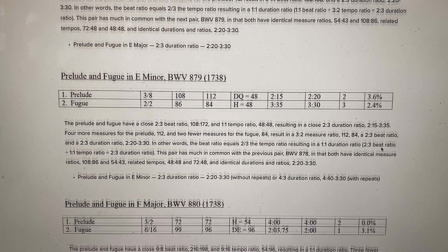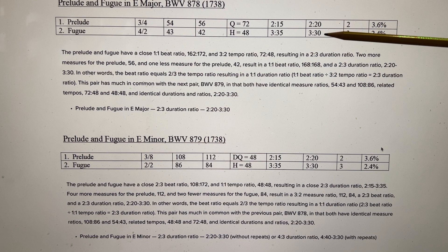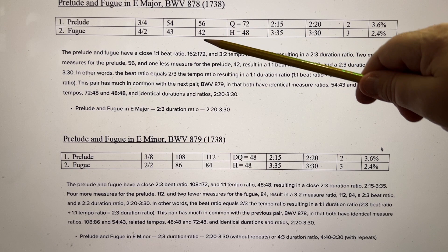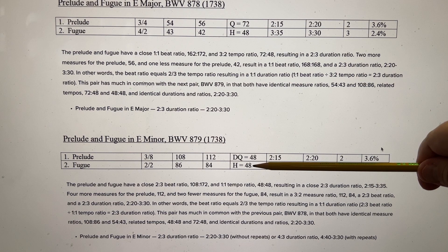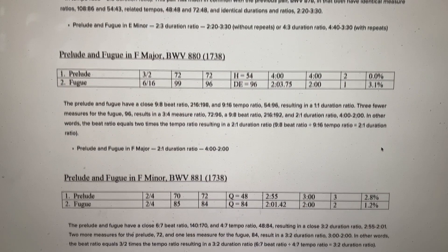Prelude and Fugue in E minor — it's pretty much the same. The Prelude and Fugue in E major had 2:20 and 3:30, a 2-3 ratio. Well, Prelude and Fugue in E minor: same thing — 2:20, 3:30, a 2-3 duration ratio. But it's a different number of measures and different tempos, though the tempos here — 48 and 48 — are the same. 72 is related. So Prelude and Fugue in E major and E minor have a lot in common: they share the same durations and the same duration ratio.